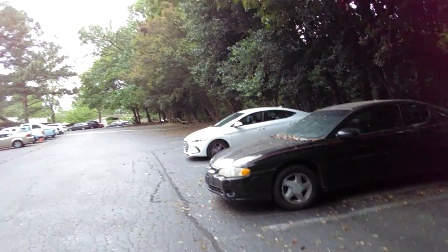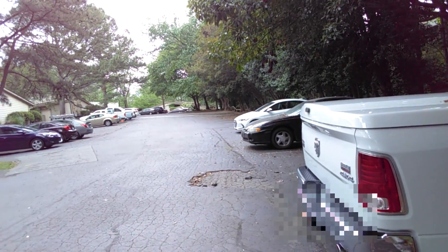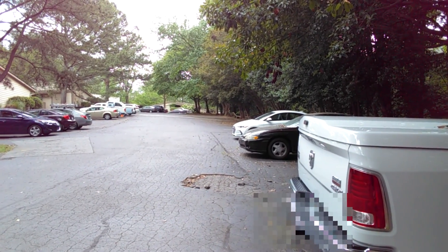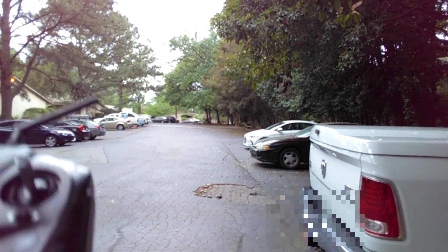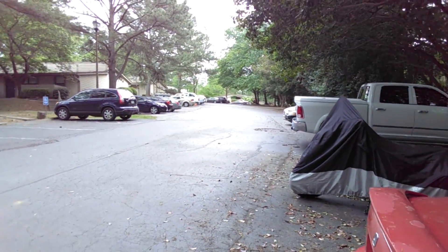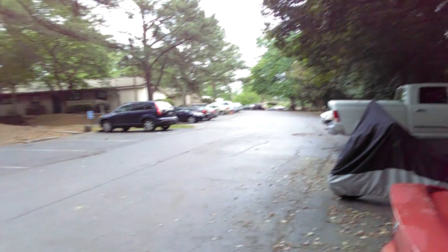Holy crap. Gee whiz. Are you nuts? This is crazy. We're at the fringe. Yep, it calibrated. Lower the radio down. Holy crap. A little bit further — there. I can still barely see it. Holy crap, it calibrated. I'm out of parking lot.